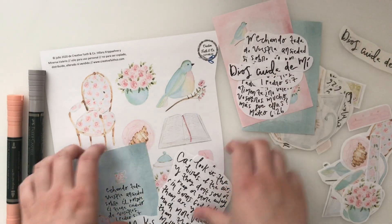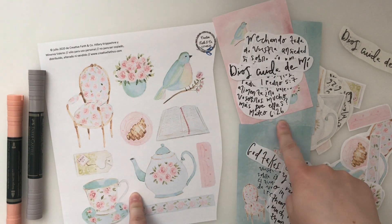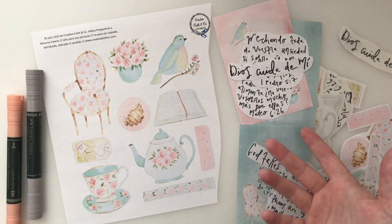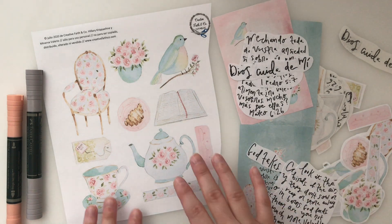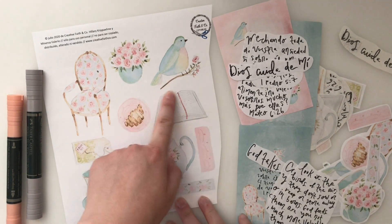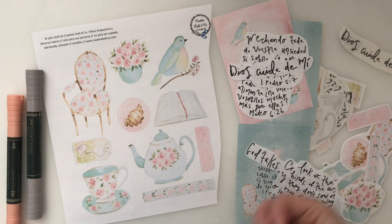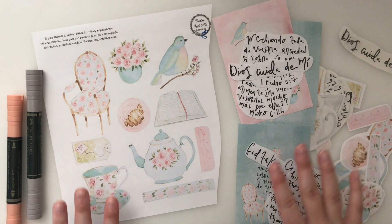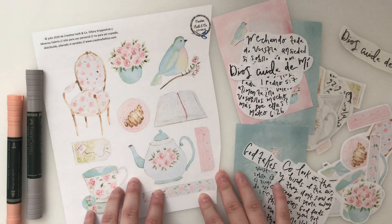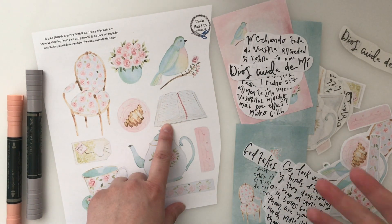Minerva made these images to go along with the verses. The verse in Matthew 6 talks about the birds of the air and how God provides for them, and also about the wildflowers — how God clothes them and makes them beautiful. How much more will he do that for us? I love her bird image and the flowers. And then for 1 Peter 5:7, we're thinking about how calming it is to sit with a cup of tea and just pause and pray, handing our worries and cares back to the Lord, focusing on his word, centering ourselves, repeating his word when anxiety comes.